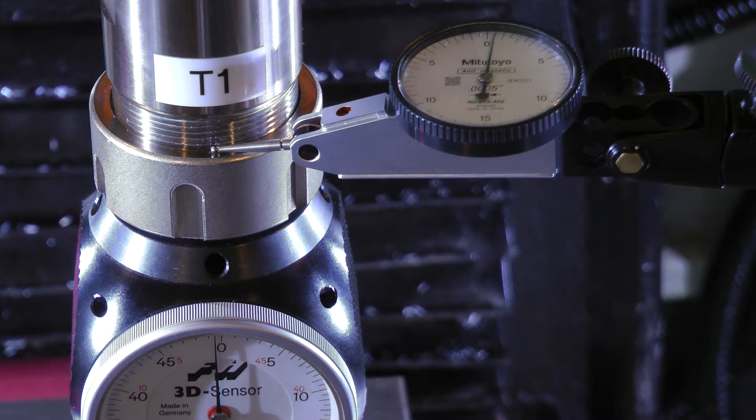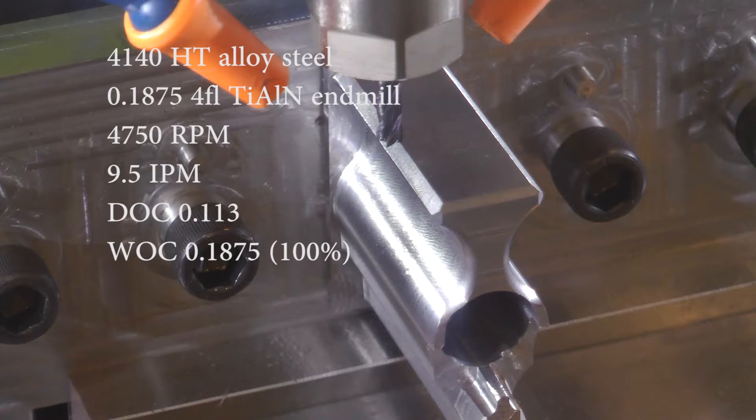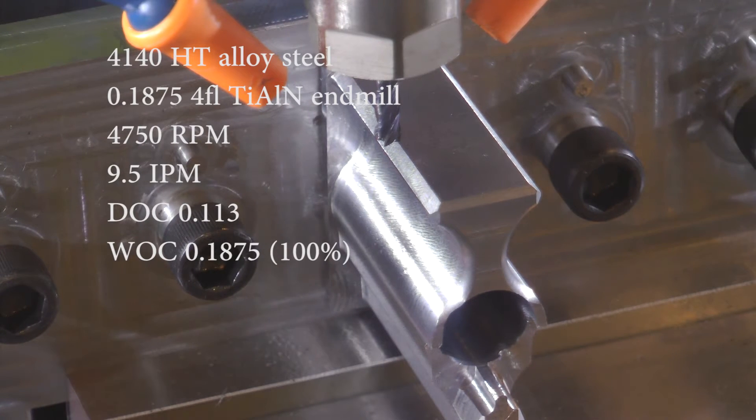I did the same thing on the Z. Curiously, it doesn't seem to have any backlash in the Z — both needles are completely responsive with one another as I jog the Z up and down by tenths. So it seems that X and Y have backlash in my 3D taster. I'll email Hymer USA and see what they have to say about it.